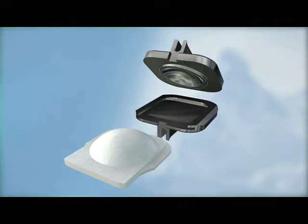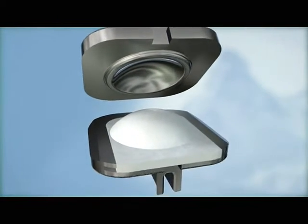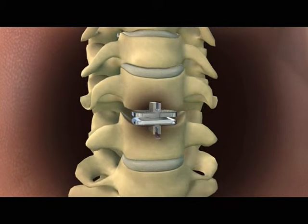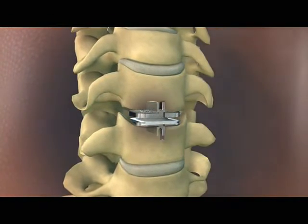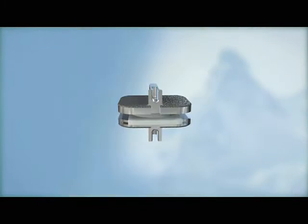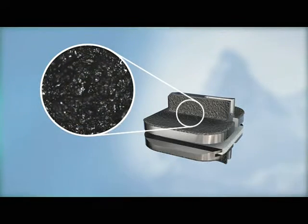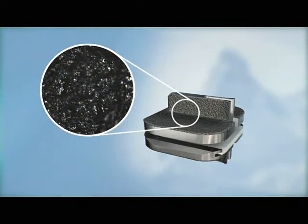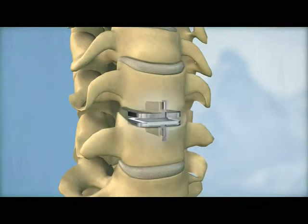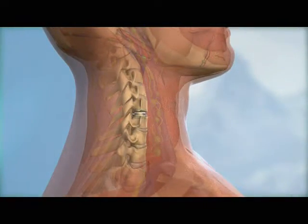The implant components work together with the surrounding spinal structures to provide stability and function. The ProDisc-C implant is secured to the vertebral bodies above and below the disc space and held in place with two central keels. All bone-contacting surfaces have a plasma-sprayed titanium coating to promote bony ongrowth, providing long-term implant stability. The ProDisc-C is a zero-profile implant that does not contact soft tissue structures after it is implanted.